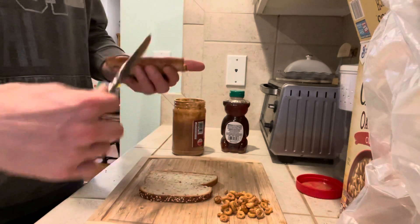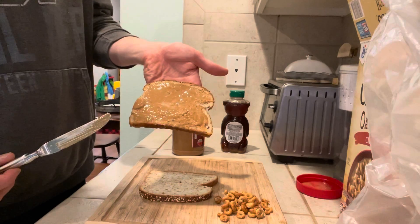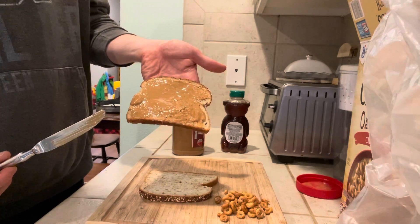He wanted both, so I thought, why not combine them? So liberally apply peanut butter to the interior face of one piece of bread.